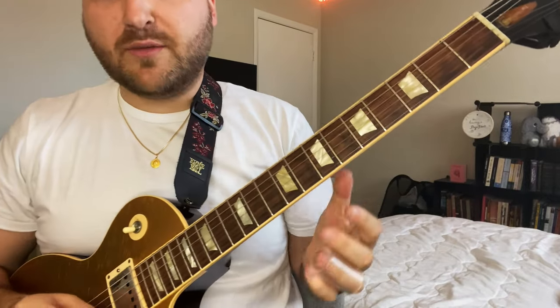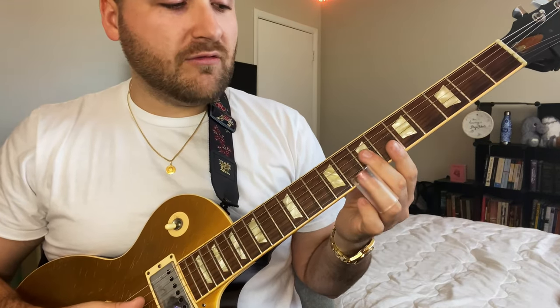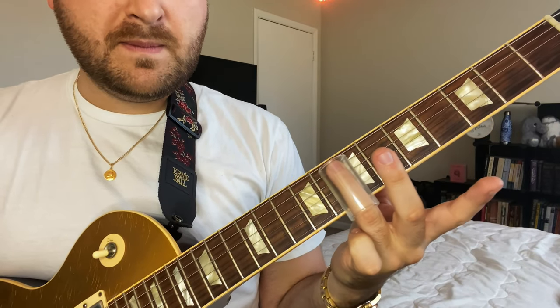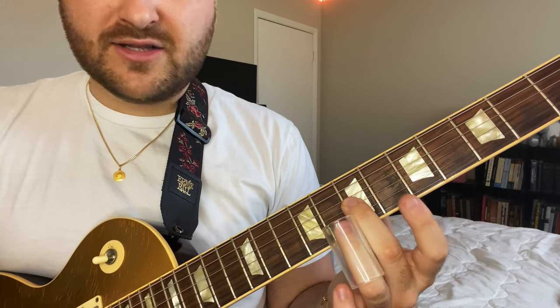First things first, a couple of slide basics. I'm using my fingers — no pick. Pick makes it way harder in my opinion. There are certain times where a pick works, but for this kind of single-note slide playing we definitely don't want to use a pick. We want to play the note on top of the fret — not behind it, that's flat; not in front of it, that's sharp.